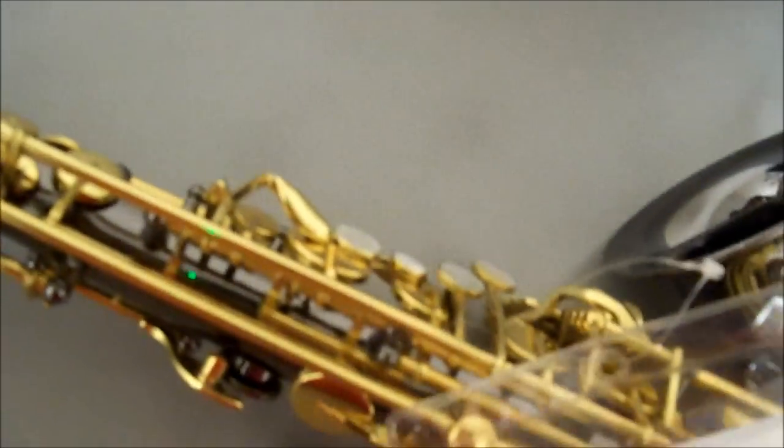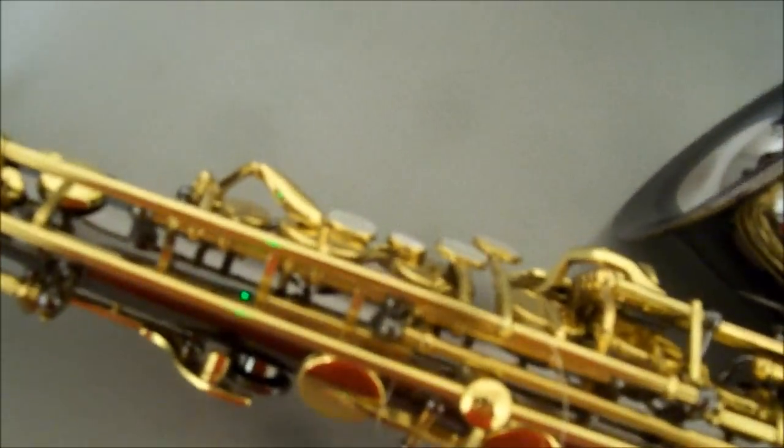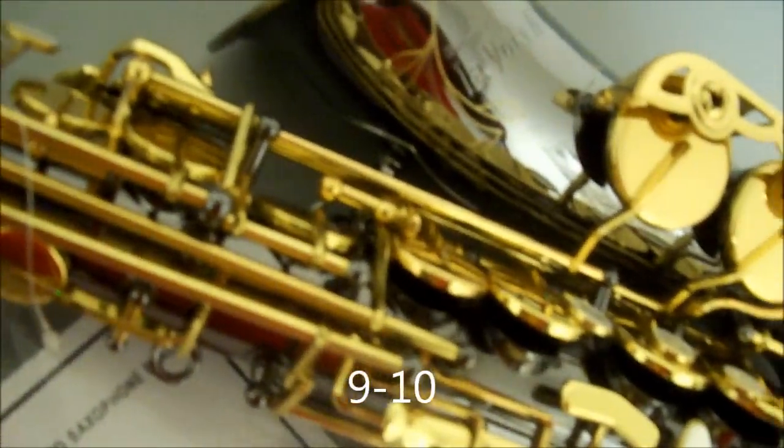They've got it retailed at around $1,800. Yes, this is the saxophone to get.